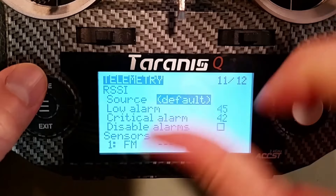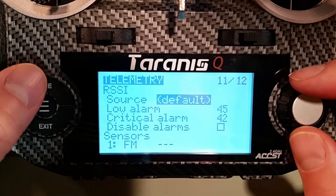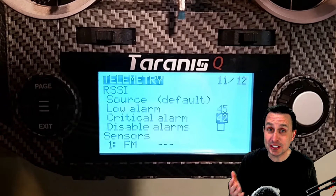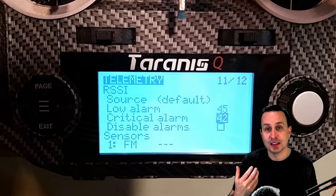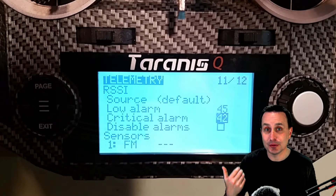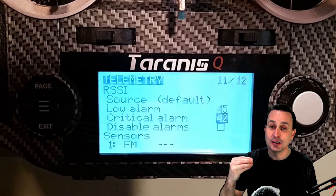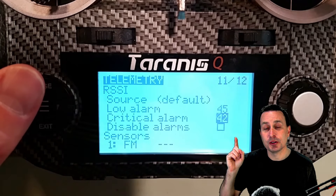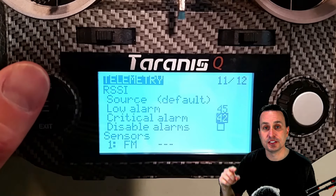Your RSSI value is a third layer of information, and it's somewhat already built into your OpenTX radio. On page 11 you can see that EdgeTX/OpenTX is already set up by default with an RSSI indicator. These are generic numerical values, but from my testing they seem to start chiming in around negative 90 to negative 100 dB, right when link quality is also dropping rapidly — so the defaults seem reasonable. If you want a more accurate negative dB value, you can disable the default RSSI alarm on page 11 and set up your own.